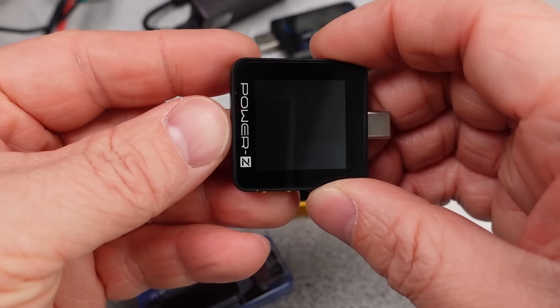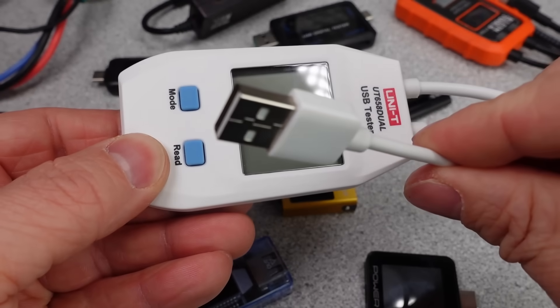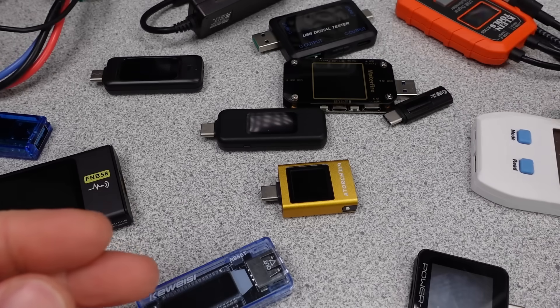Hello, welcome to a new video. Today is something different: a whole bunch of USB testers. I kept adding more as I was working on this, so 13 USB testers are compared for performance.